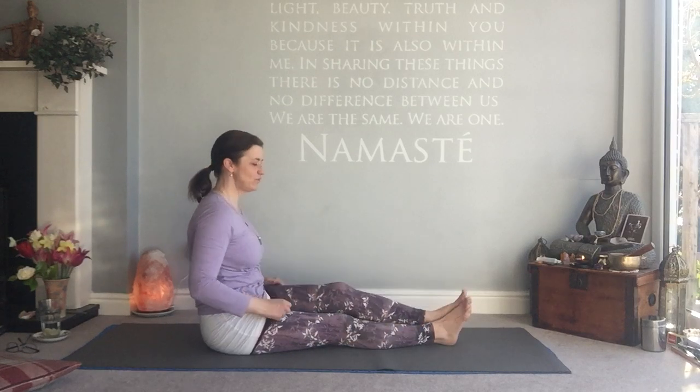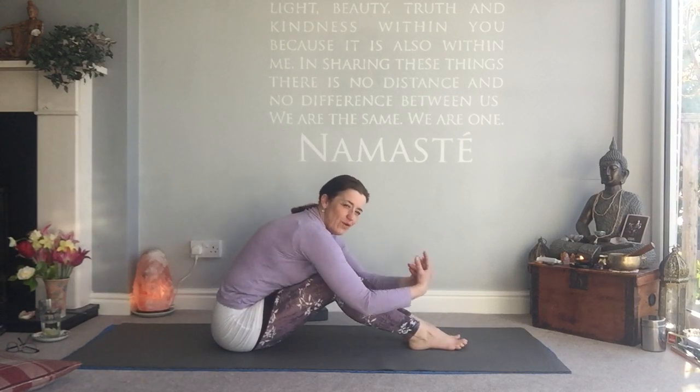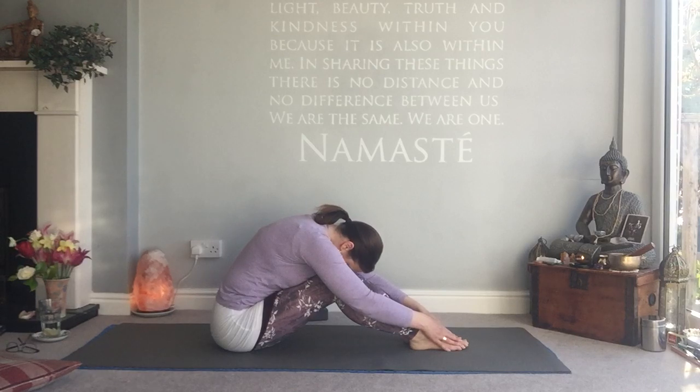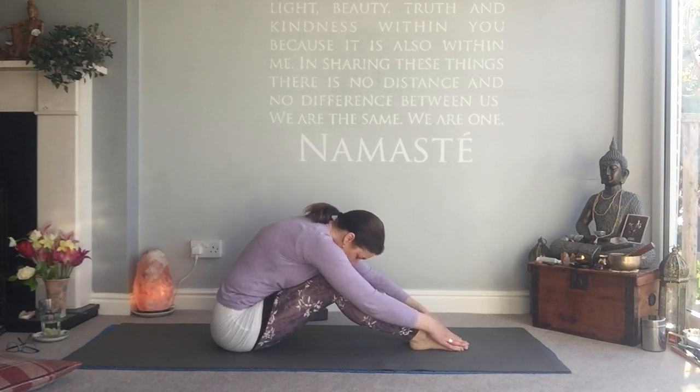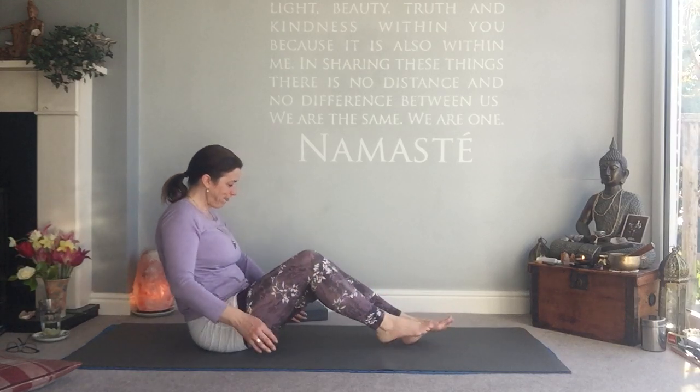Both legs on the floor — shake out. Pick your knees up high with feet flat on the floor and roll yourself over the legs, hands to the feet. Take six long, slow breaths here. Then stack your spine and come to sitting on a block or cushion.